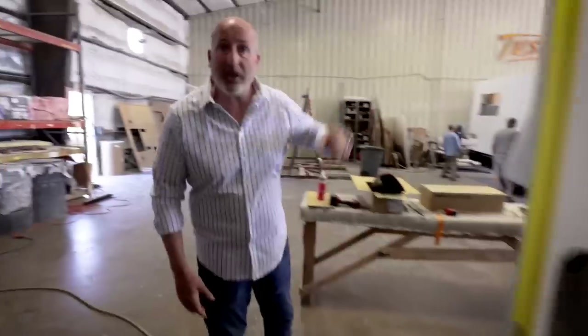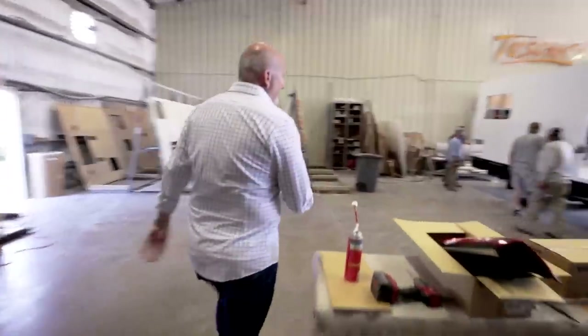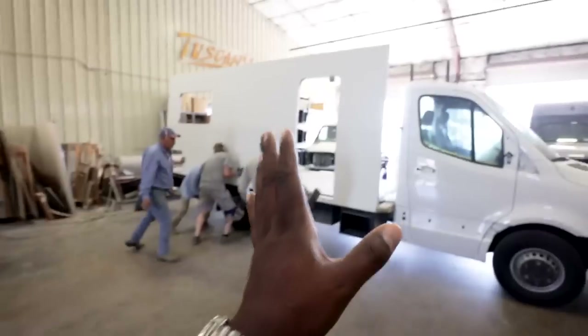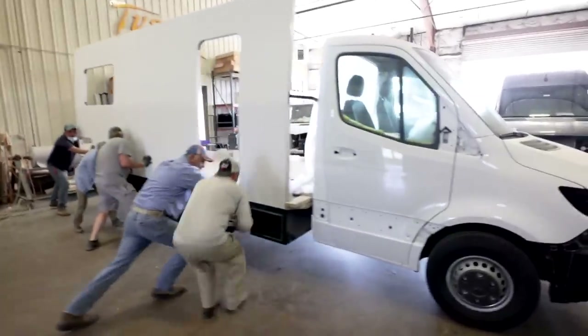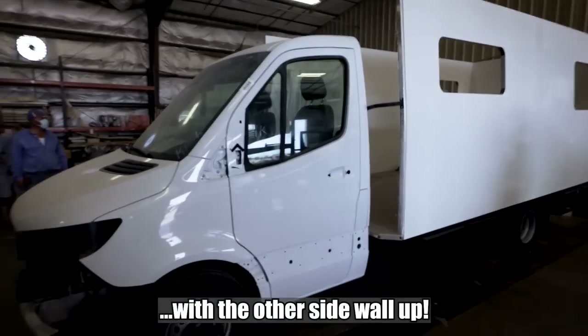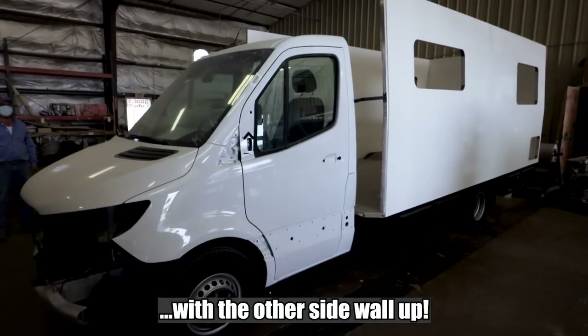We're going to walk through the first three stations of the B-van line. You can see here there's actually a wall going on — lots of guys involved in that.